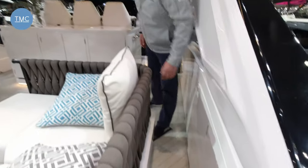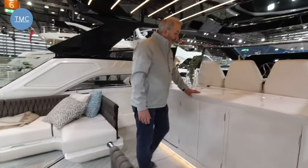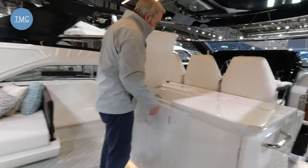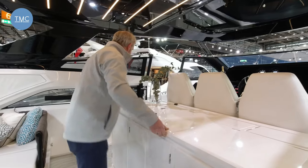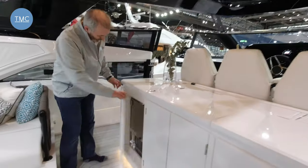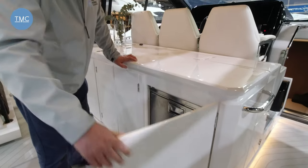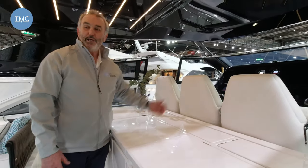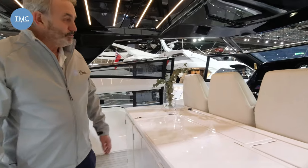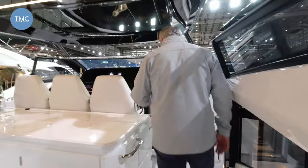There's plenty of storage behind the seats, and the other side does exactly the same. Over here there's a great-sized wet bar with a really large sink, a nice griddle, an ice maker, and a fridge. There's also storage for bits and bobs. And we've got a pop-up TV. The living space on this boat really is all outdoor — a really great feel to it.